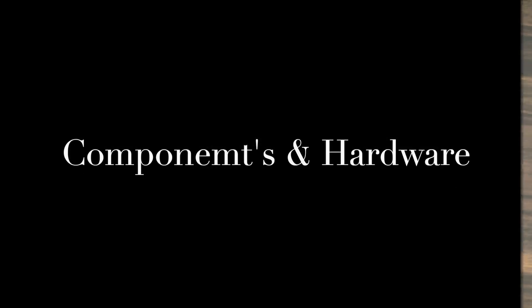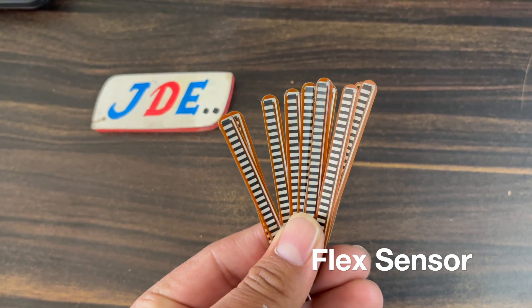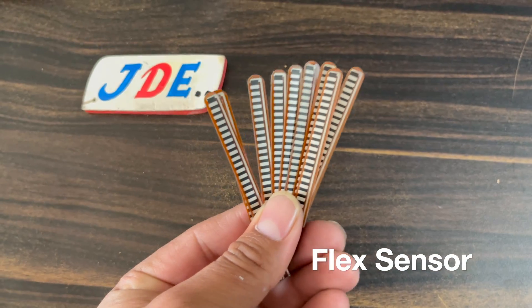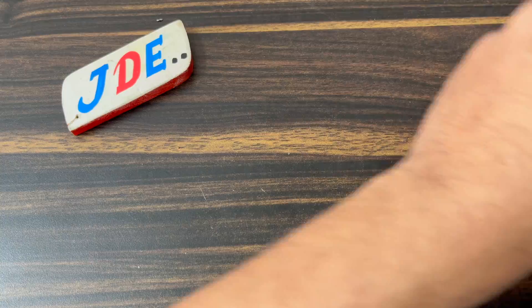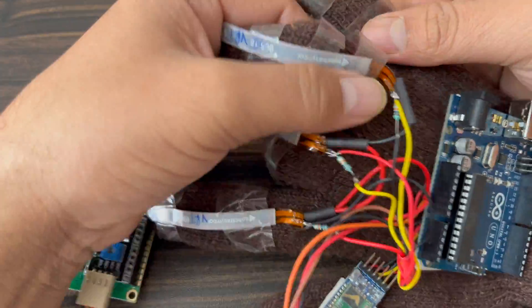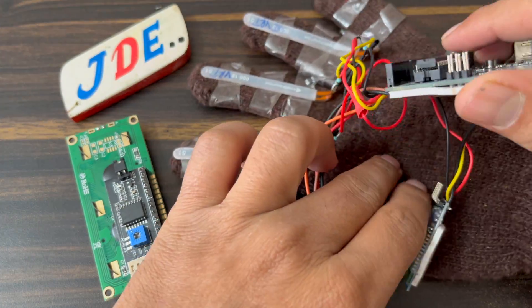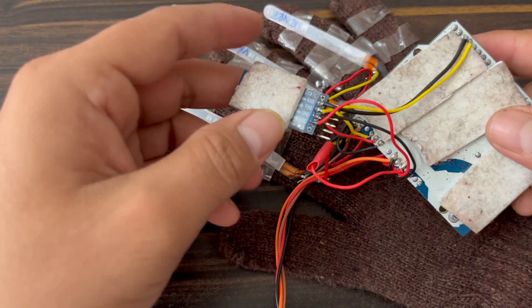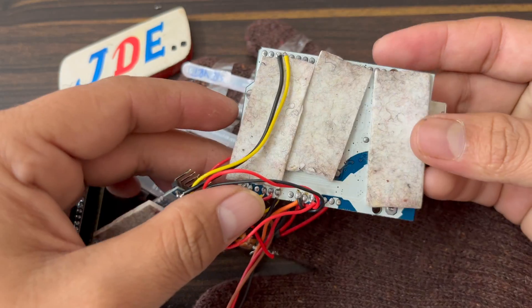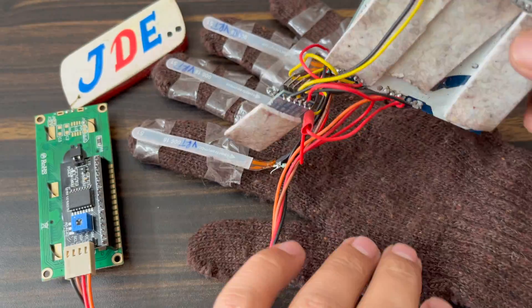To make this project a few components are required. Here I use this flex sensor — this one is a mini flex sensor. I use only three flex sensors; if you use more flex sensors then you change this in the code. I make this hardware and I fix this flex sensor with the gloves. Here is the 10K resistor I used, and this is the Arduino UNO microcontroller board. Here is the HC-05 Bluetooth module.